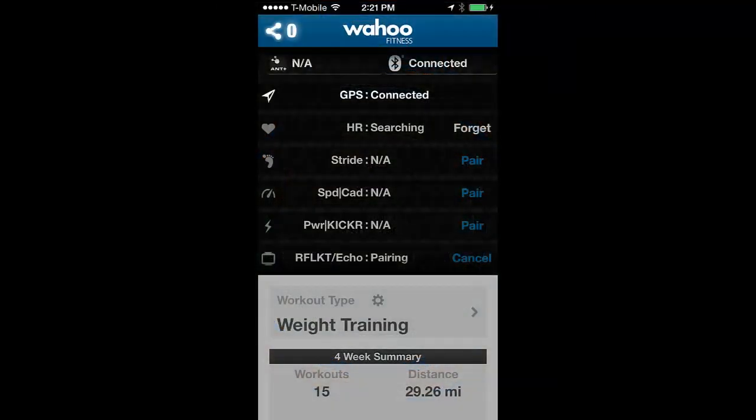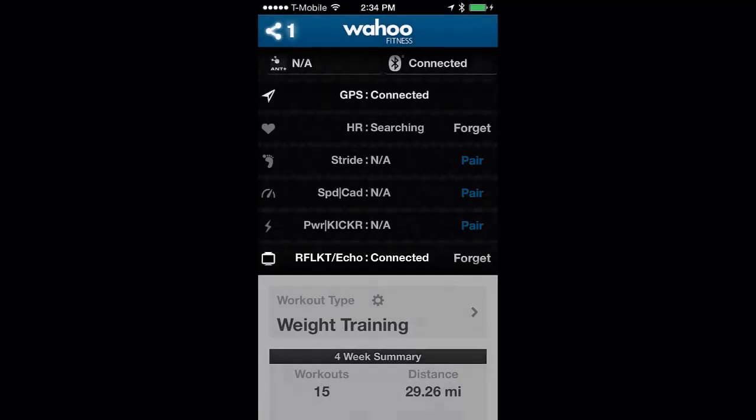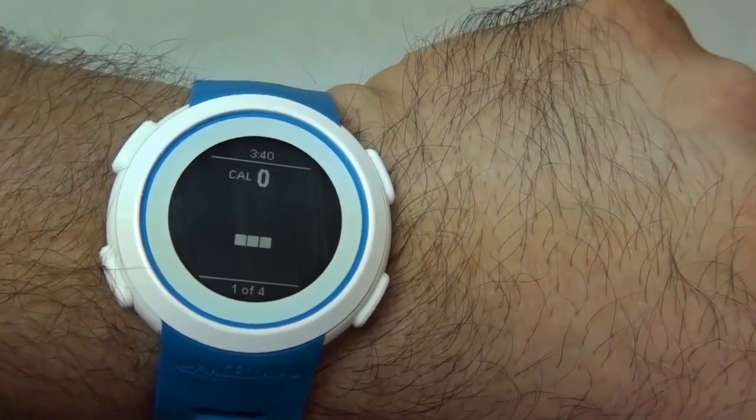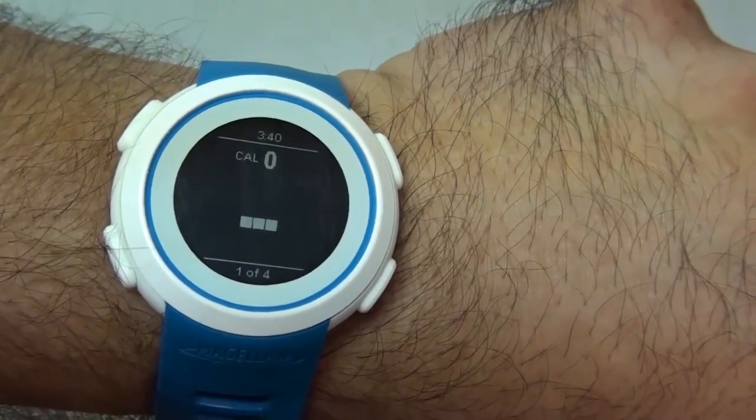Now you'll notice that the Echo line will go from pairing to connected. The display on the Echo Watch will change to reflect the screens that are active on the Wahoo app.